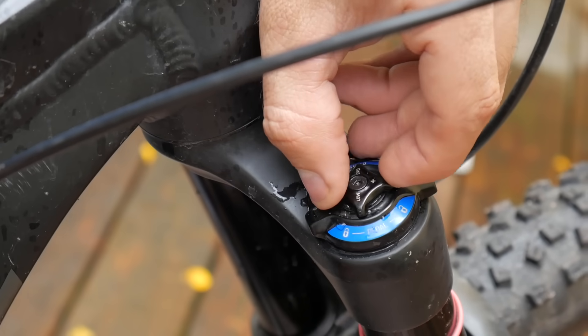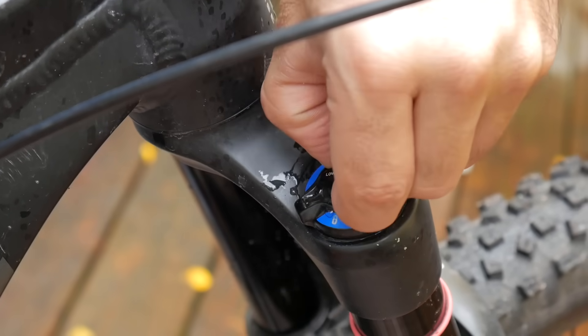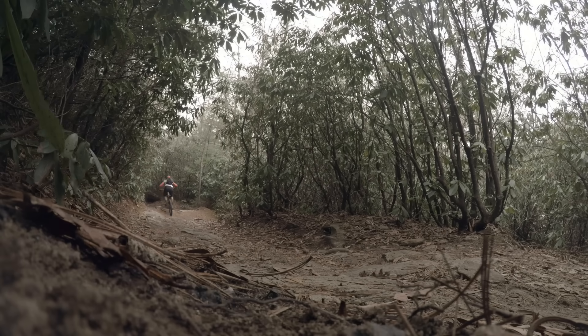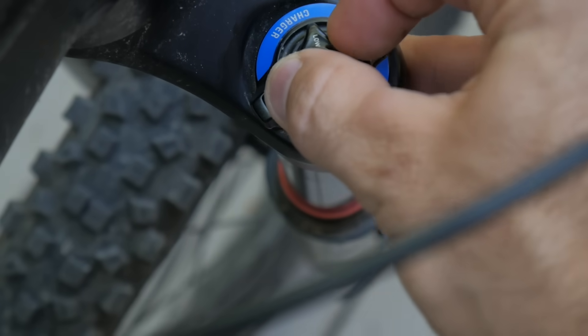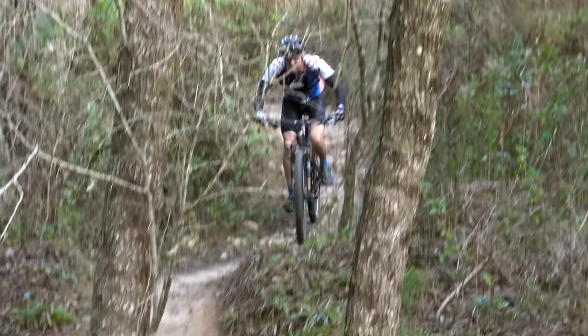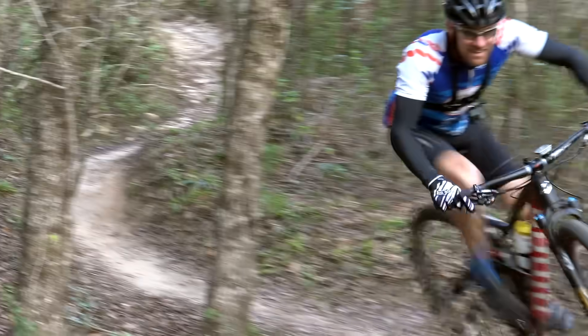A lot of forks have a low-speed compression setting. This affects how it responds to braking and small bumps. If you find that your bike bobs around a lot while pedaling, or dips too much while braking, you might want to dial this up a bit. Don't turn it up more than you need though, as you still want your fork to absorb little bumps.